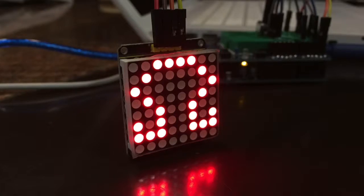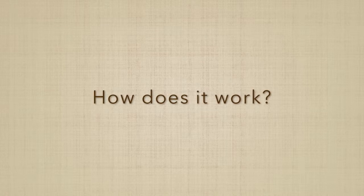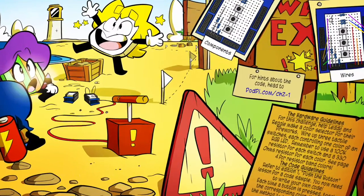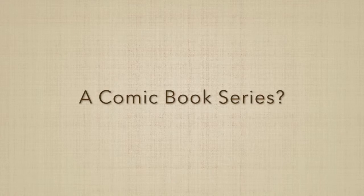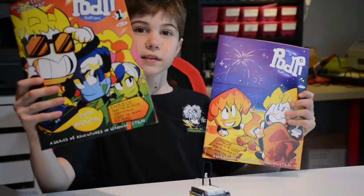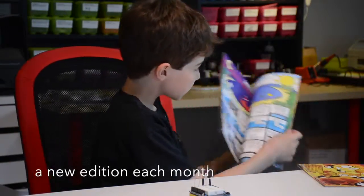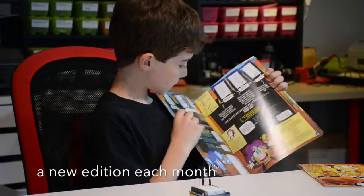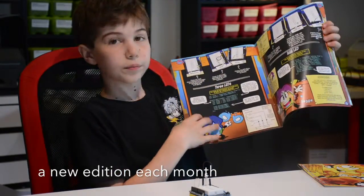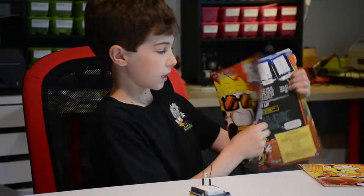Each magazine has multiple lessons that you can do, and they all teach you something. There is Edition One and Edition Two, and inside each edition there are little lessons — one of the lessons, that's another, and there are tons of them.